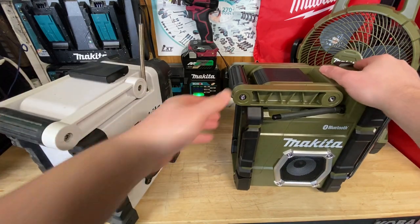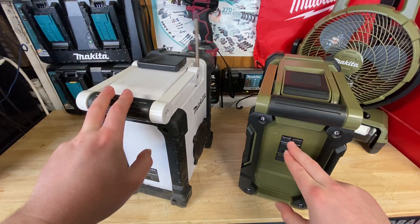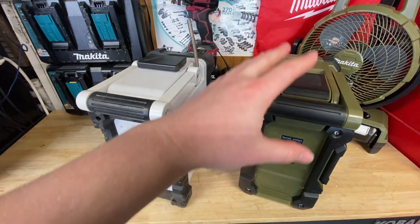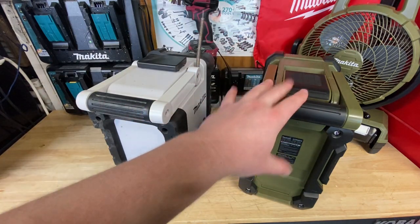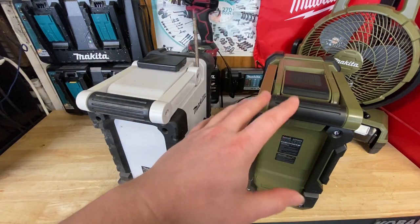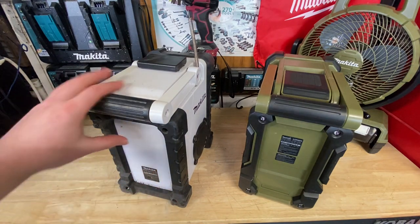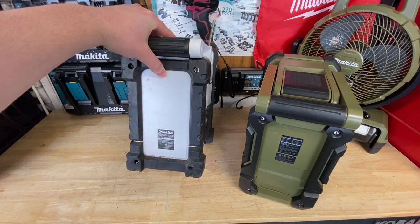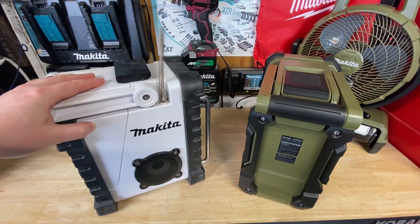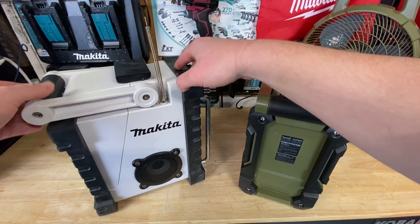Moving on to the back, there is not a huge difference back here. The newer one — I forgot to say the model number — is the ADR-M06. So the Adventure Series, it's going to be a different color, but you can still buy this in the regular teal. It might be available in white too — that's pretty common for Makita to have these available in lots of other colors. The ADR-M06 has a 2022-05 build date.